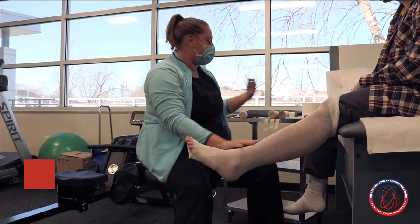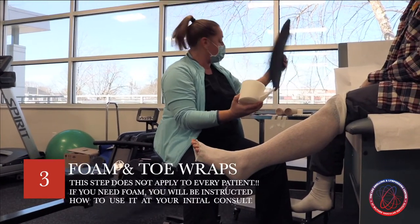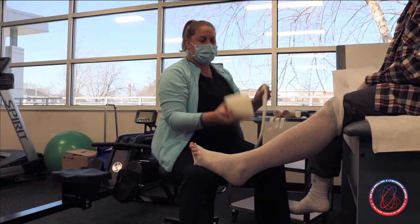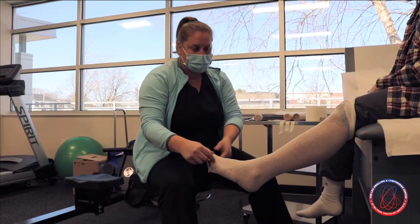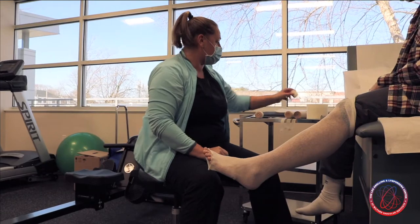After the stockinette layer, I may have you use some sort of foam depending on the patient — I will specify — but that layer would go on second. Additionally, in some patients we wrap the toes if they tend to swell, and I will give you the materials to do that as well.